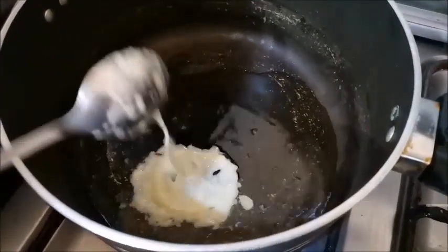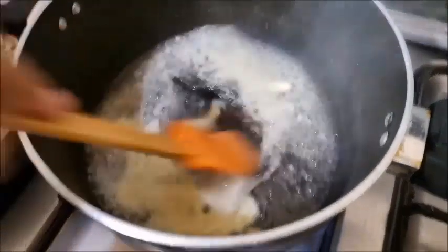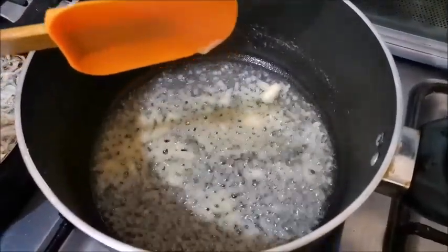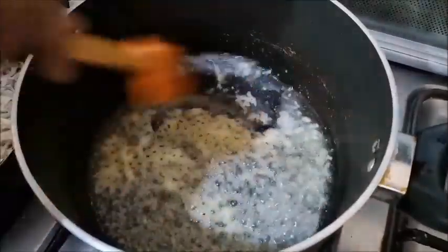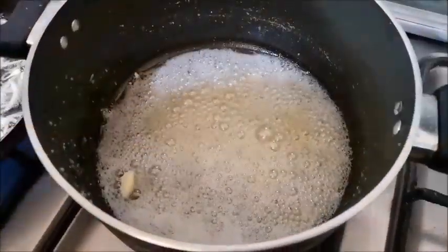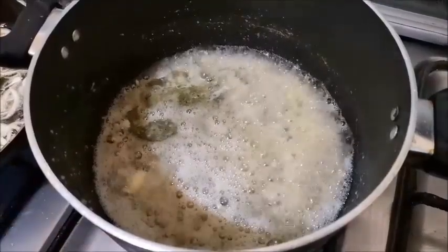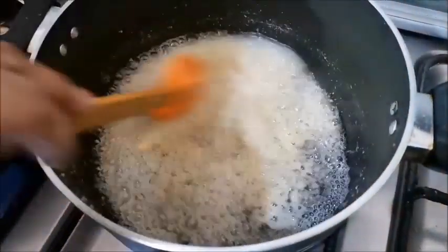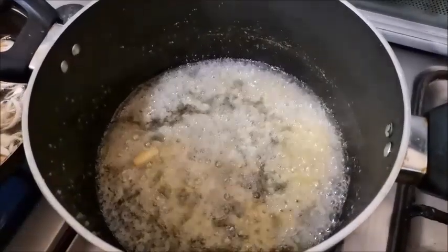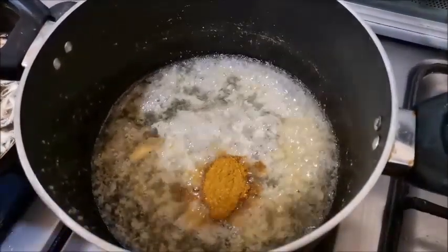Now I am adding 2 tablespoons of liquid mixture. I am going to add some salt to the paste. I am going to slow it down and add some spices to it.